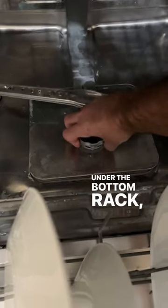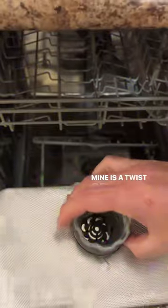Under the bottom rack you'll see a drain. Mine is a twist off, like that Coors I'd rather be having than cleaning this nasty thing.